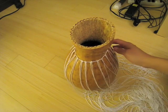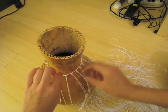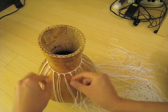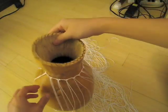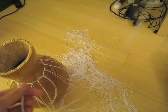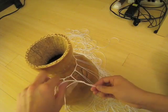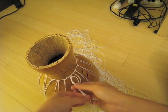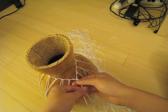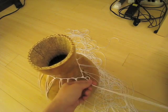Here you can see I made my way all the way around — counted them up and it looks like I have 18. You want to try to space them evenly. They slide back and forth, and once they're at about the spacing you want, cinch them up really tight so they kind of stick in place. To keep them in place even more, we're going to give each knot an additional knot. That'll keep it nice and secure and spaced the way we want it.